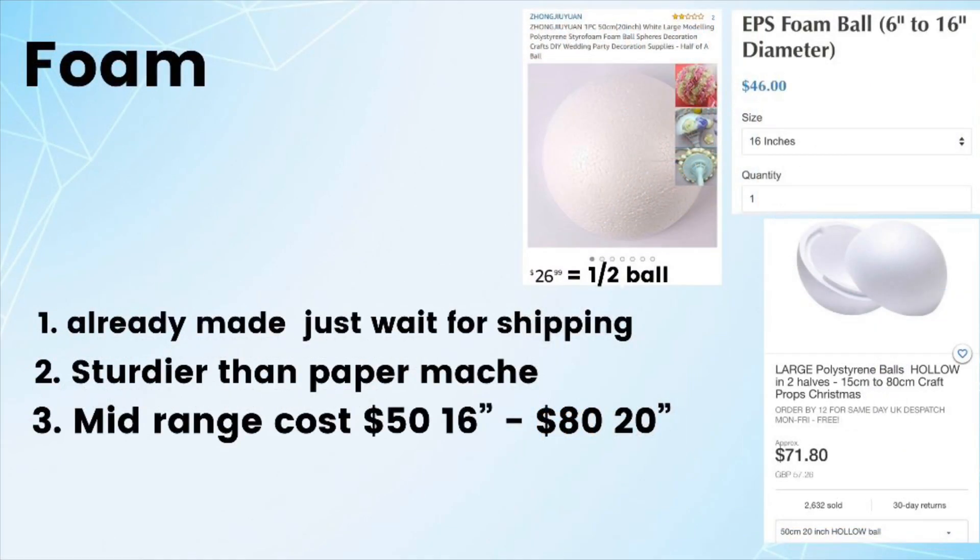Third, which is probably the best, is foam. It's already made — you just have to wait for shipping. It's sturdier than paper mache and mid-range in cost: $50 for a 16-inch and $80 for a 20-inch ball. As you can see in the pictures, the bottom right is from eBay, which has the most purchases and offers about one-day shipping in the UK.